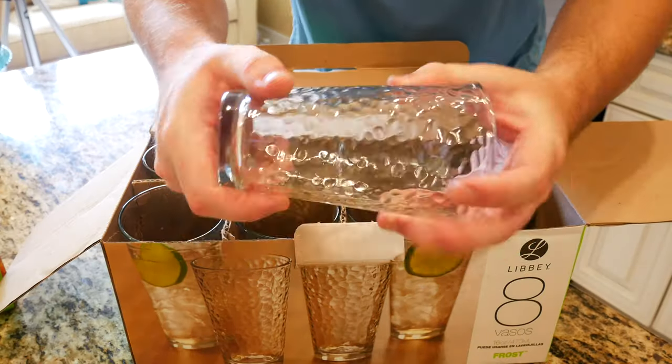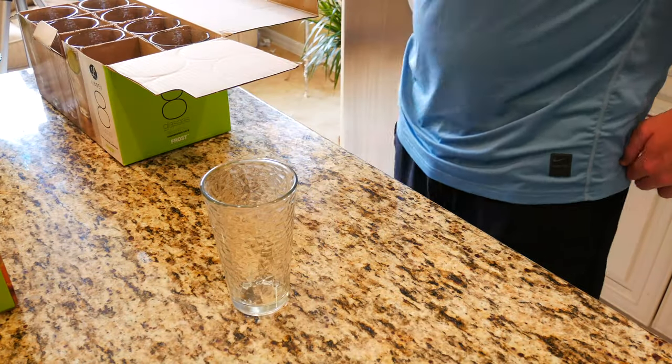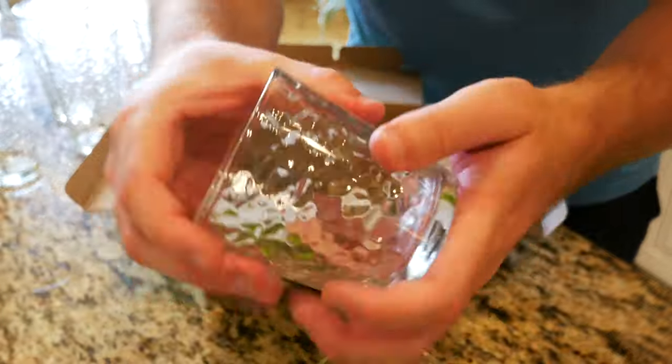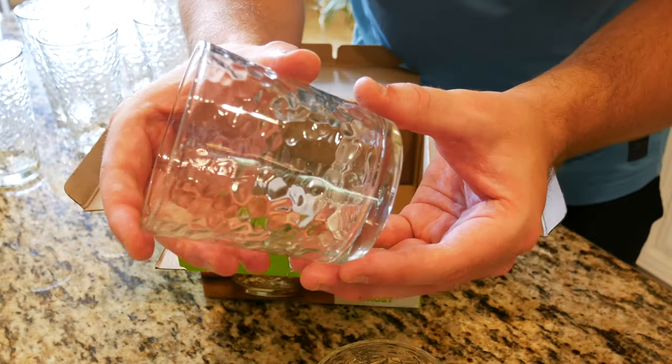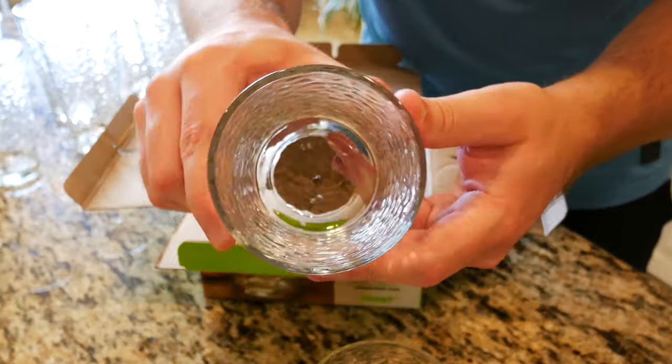Our Libby 8-Piece Vintage Frost Glasses get 4.5 out of 5 stars out of 32 customer reviews, while our Libby Frost Double Old Fashioned Glass 4-Pack gets 5 out of 5 stars out of 6 customer reviews. Today we're going to be doing a little bit of an unboxing and first impressions to find out if these Libby glasses make a good gift idea.